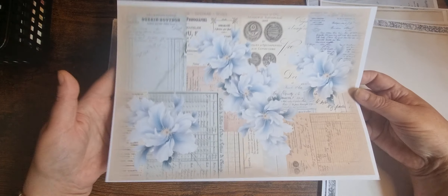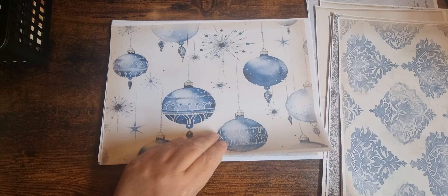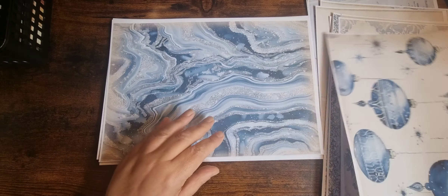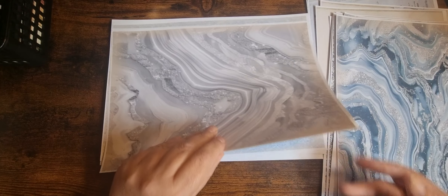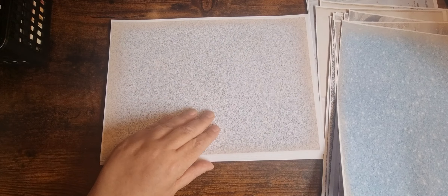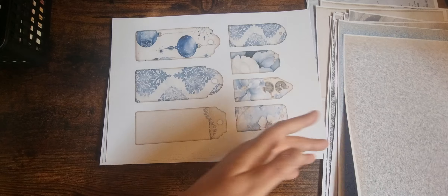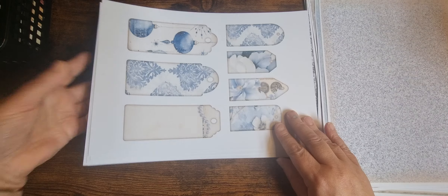I've got some plainer ones — we've just got a diamante swirl going up the centre. Got a collage sheet. Some invoices and florals. And then we go on to some backgrounds. We've got some plainer backgrounds — blues, greys, and whites, and then silver. There's a glitter page and another glitter page. I've obviously not cut around and I've not printed on the backs. So that is the pages.